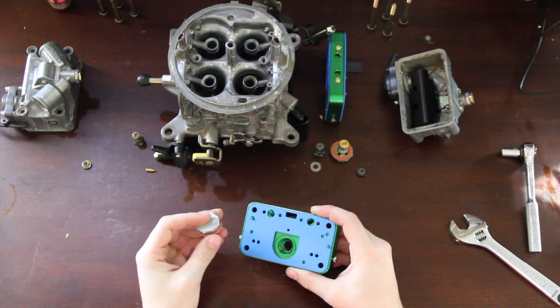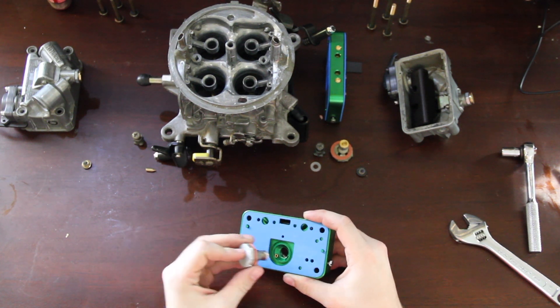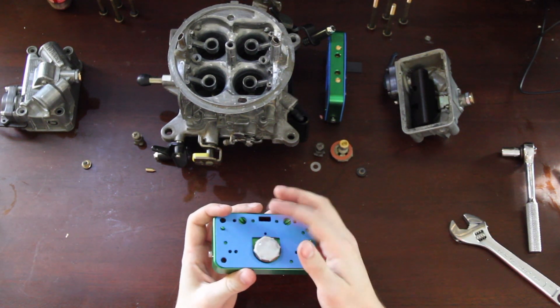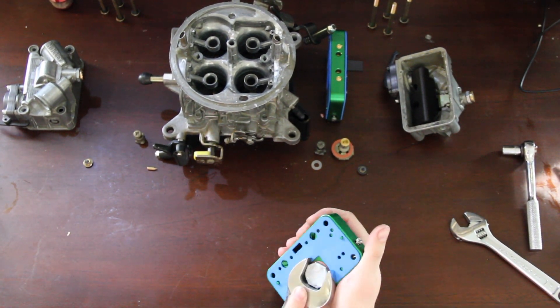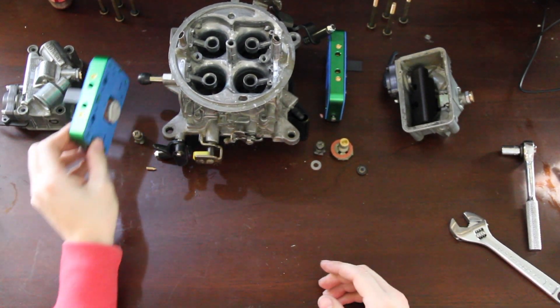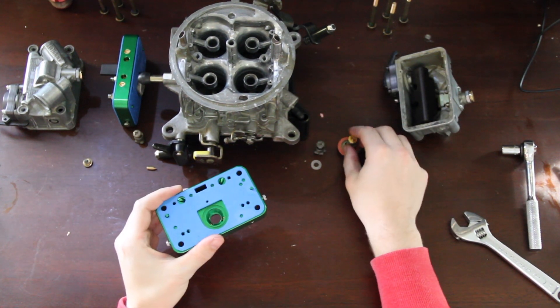On the secondary side we're going to be putting in our boost reference power valve. We have the sealant and everything ready to go, so we're just going to put it in there and snug it down. Then we're going to do the same thing on the other side, only using a standard power valve.